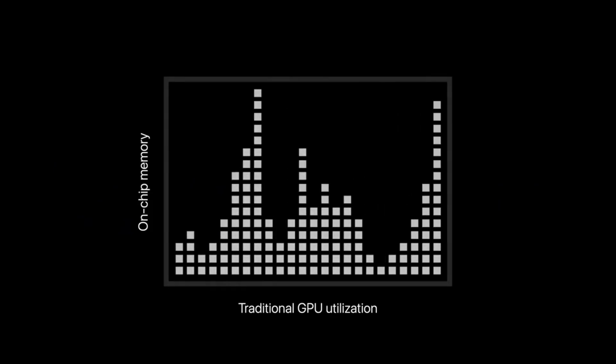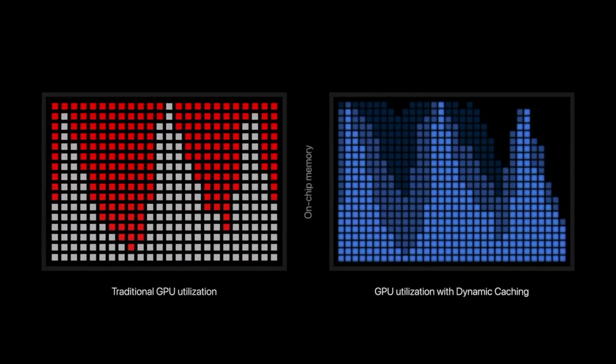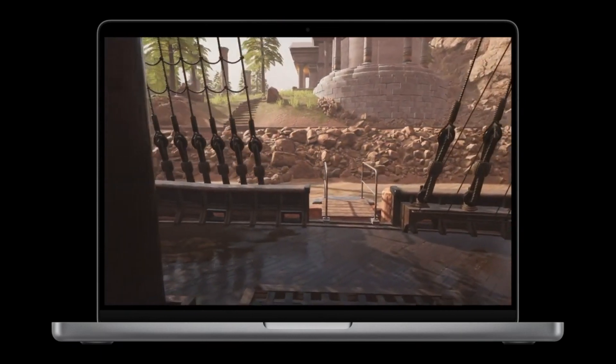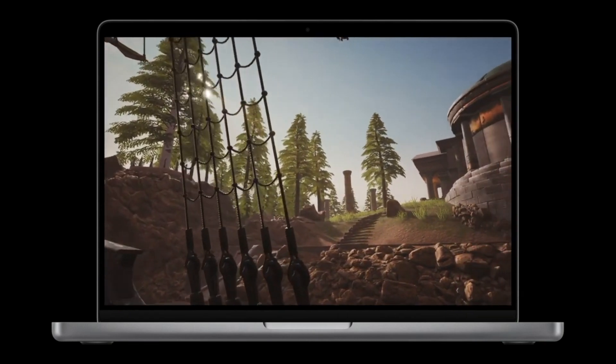Only the exact amount of memory needed is used for each task, allowing more tasks to utilize the GPU at a given time, which significantly increases performance for demanding apps and games. The entire M3 lineup now has ray tracing for the first time, which models the physical properties of light as it interacts with a scene, enabling games to render more accurate shadows and reflections for more realistic environments.